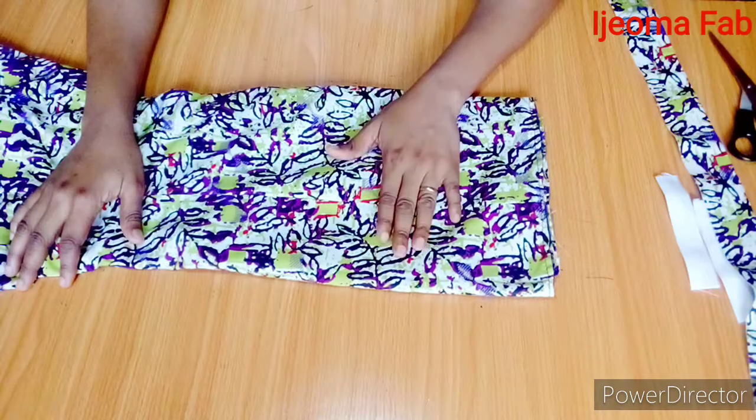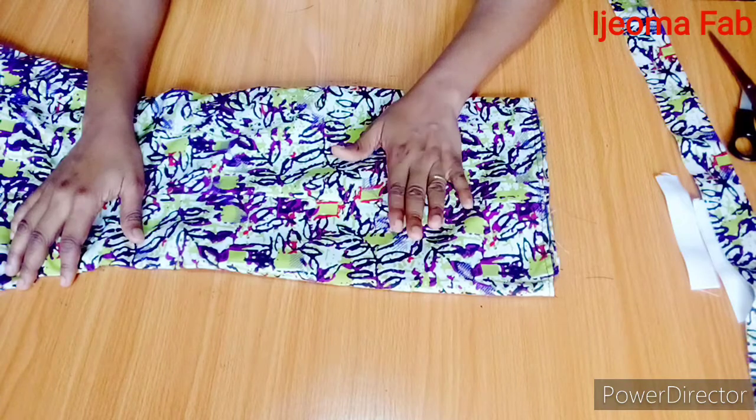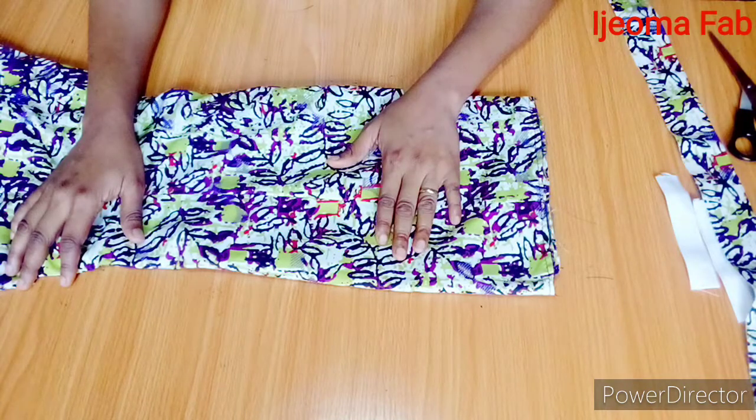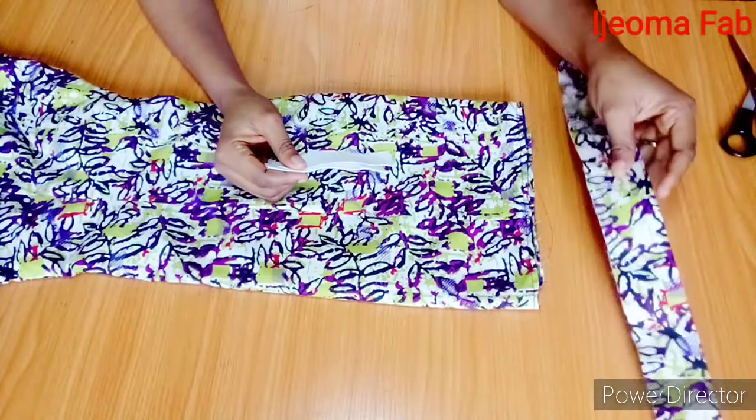Hello and welcome to my channel, it's Ijama Fab today. Today I'll be showing you how to fix a two-sided elastic band on your skirt waist. To achieve that you'll be needing your elastic band and your waistband.